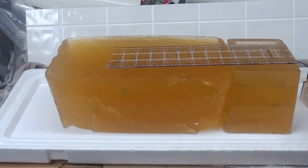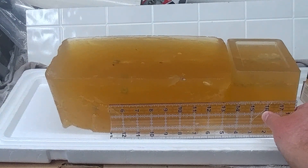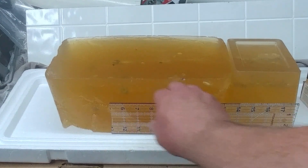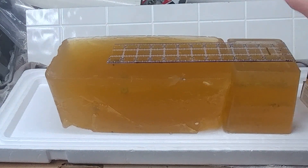I'd like to point out that all four rounds reached the 12-inch FBI minimum specification, and all four rounds expanded visibly and completely inside the gel.